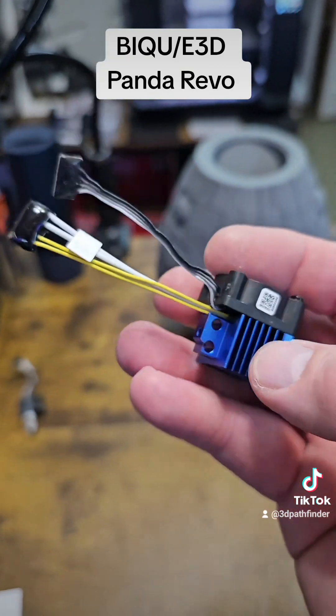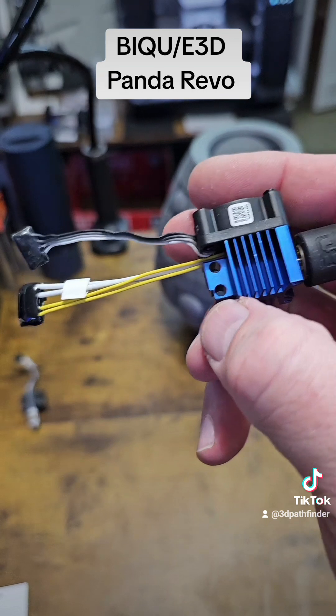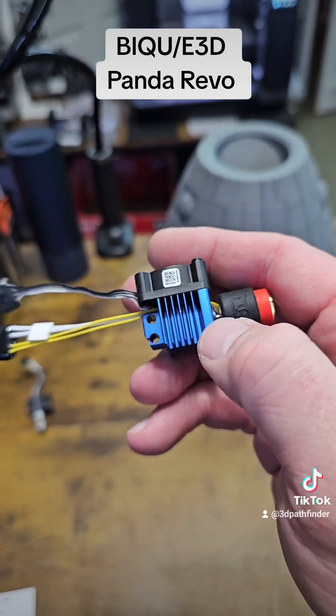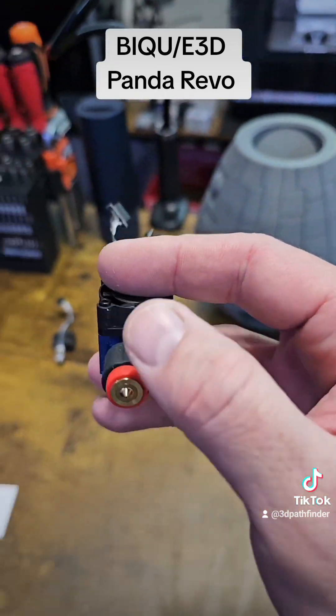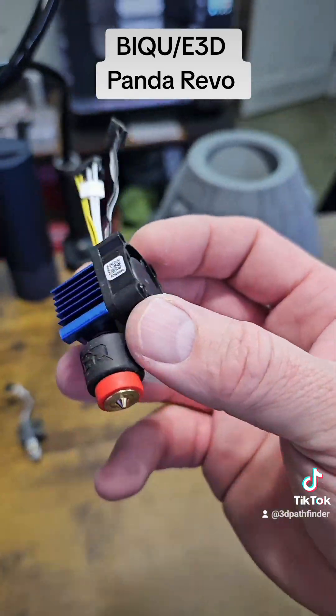Now this nozzle is very long — it goes all the way up into here. It's got a huge heat break and a very long melt zone. I wanted to check this out.